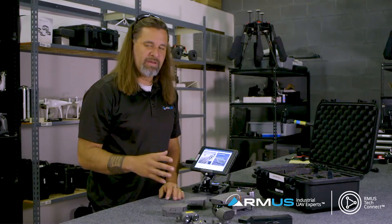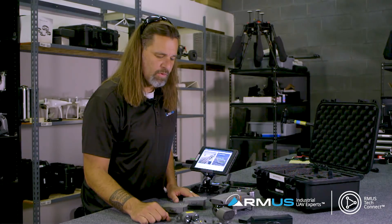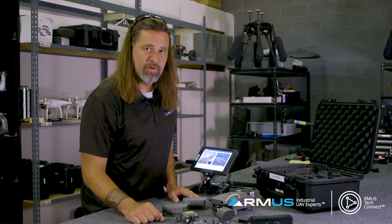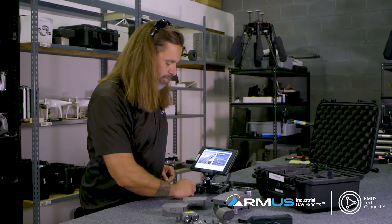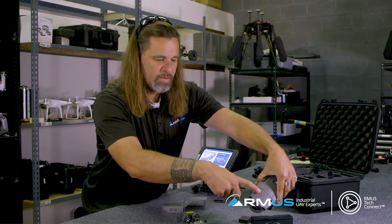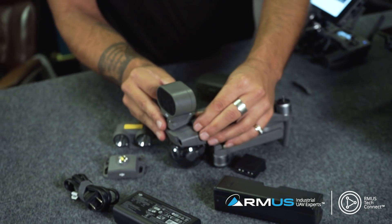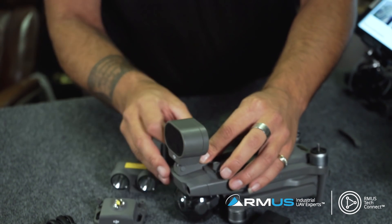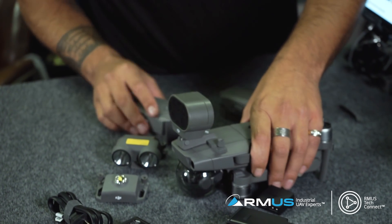One of the neat things about the Mavic 2 Enterprise is these add-on little devices that will help with search and rescue, nighttime operation, and the speaker. They attach right up on the top - there's a little cover that we take off, and they just attach there. There's a small USB connector there to be careful with when making the connection, but as soon as that connection is made, the application can see it and gives you the operational buttons.